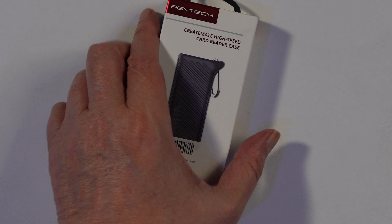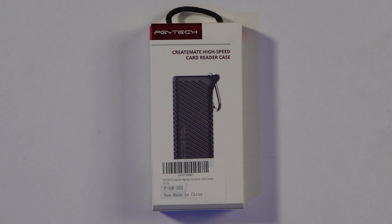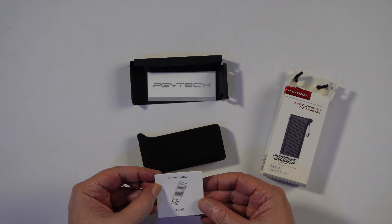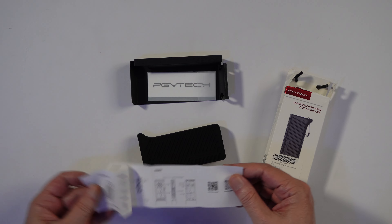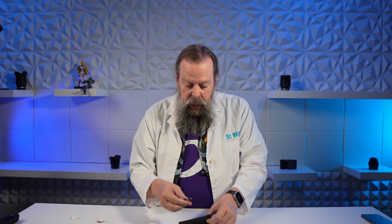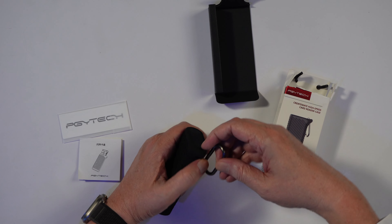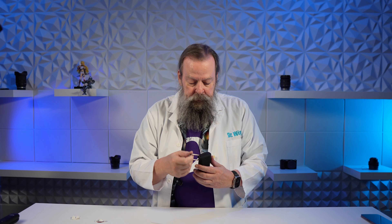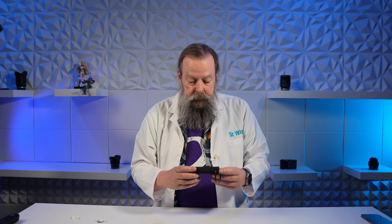Let's just get to the unboxing. What we have here is the PGY Tech Create Mate high-speed card reader case and card reader. They make these things really hard to open — it's like they don't want me inside. Ridiculously hard to open. There's not a lot to it: there's a little tiny booklet, a bunch of pictures on it, a PGY Tech sticker, and a carabiner that you can put through up here, so you can tie it to your belt or whatever.